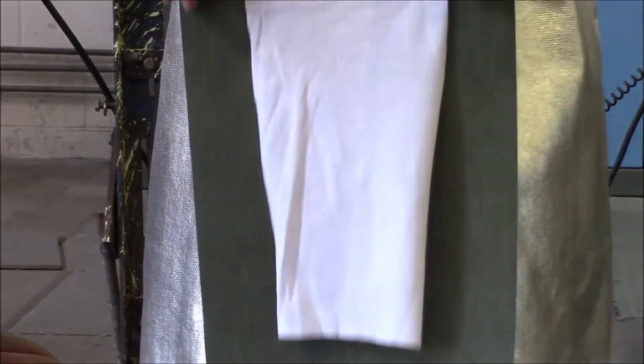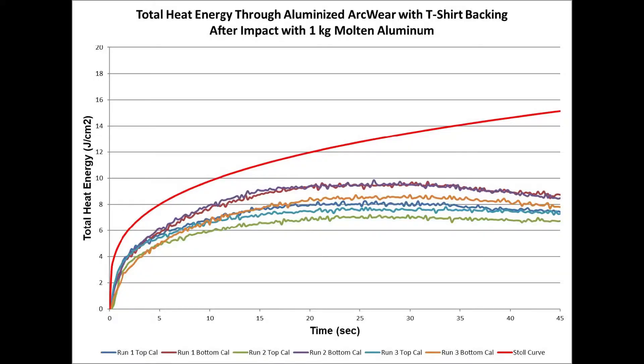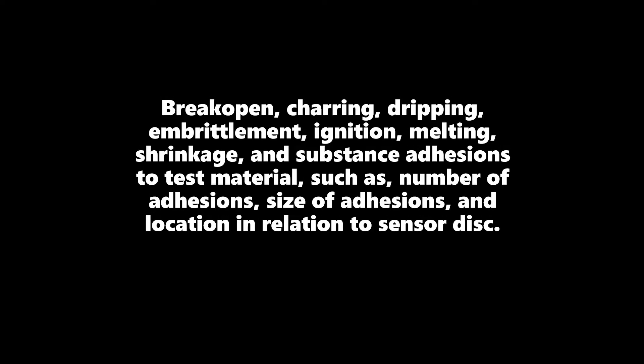The temperature rise is compared to the Stoll curve and reported as total energy passed through the sample. Other results are also determined after a visual examination of subjective criteria: break open, charring, dripping, embrittlement, ignition, melting, shrinkage, and substance adhesions to the test material — including the number of adhesions, the size of the adhesions, and their location in relation to the sensor disk.